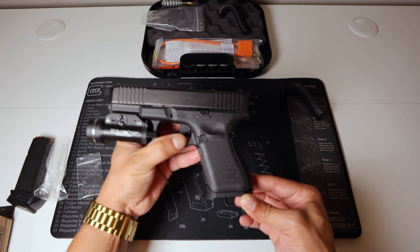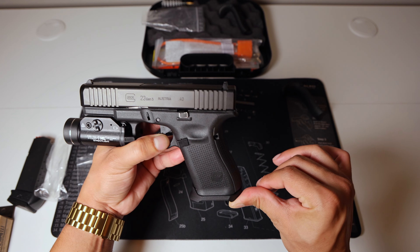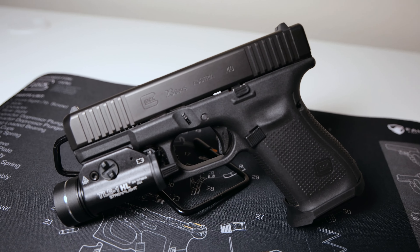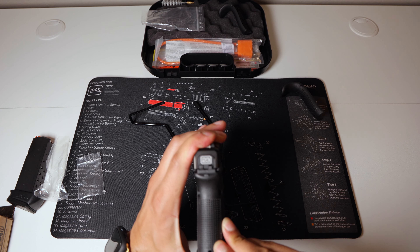Just got to make sure it's getting on this little lip right there. And that's how she looks, ladies and gentlemen. She looks real nice and slim. I like that low-profile look — it looks actually really clean.